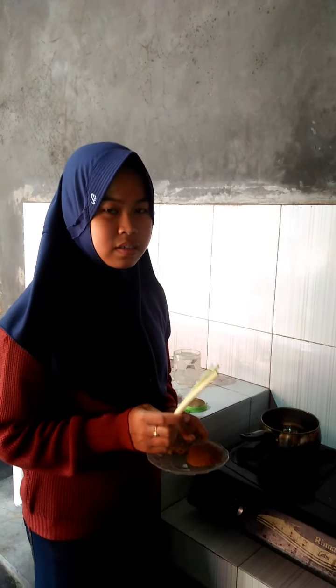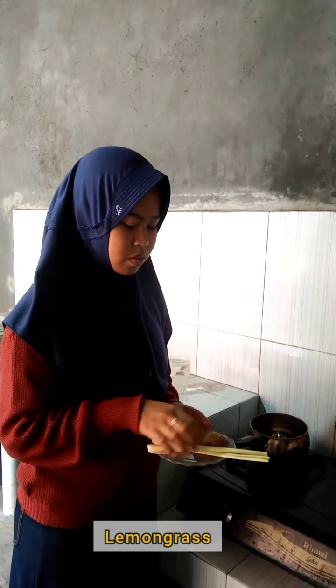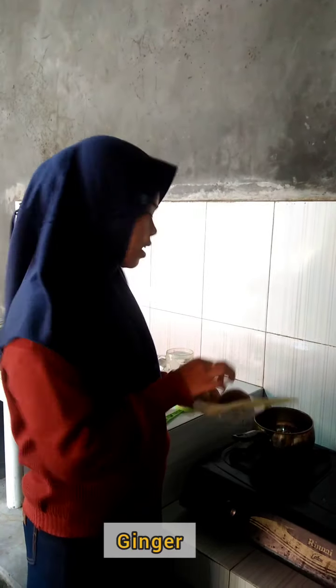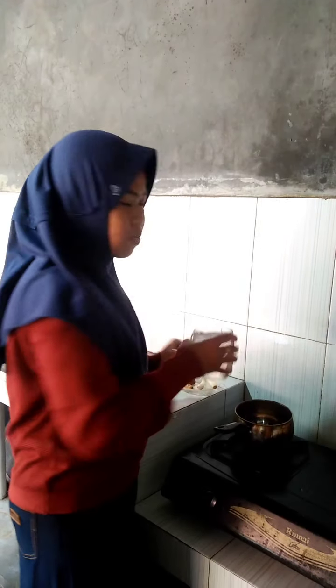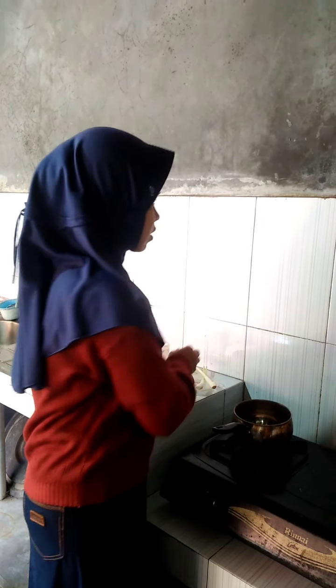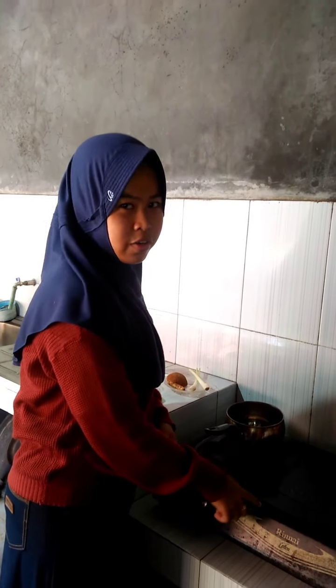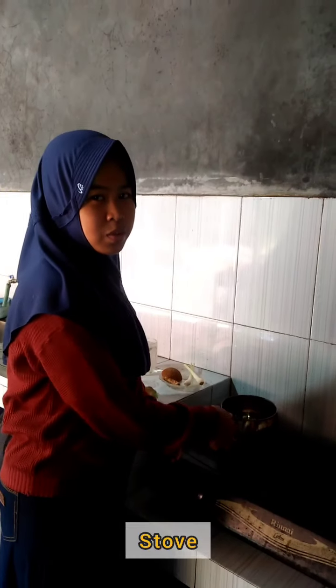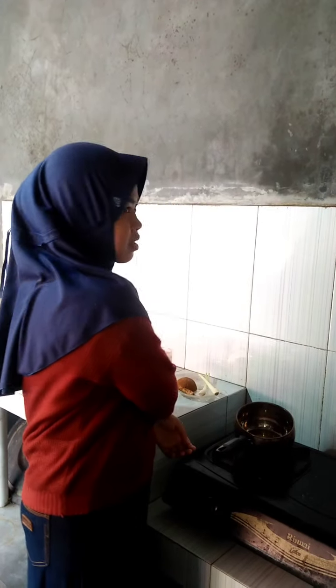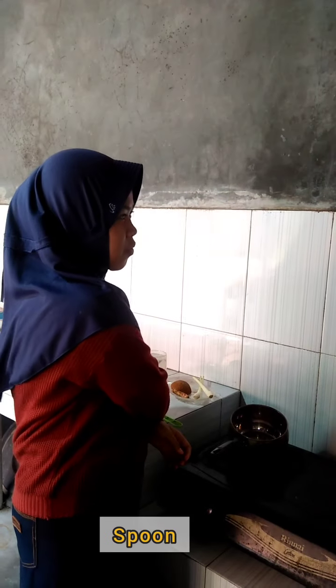Material: 1. lemon creche, 2. brown sugar, 3. ginger, and water. The tools: 1. stove, 2. pan, 3. spawn, 4. filter, and glass.